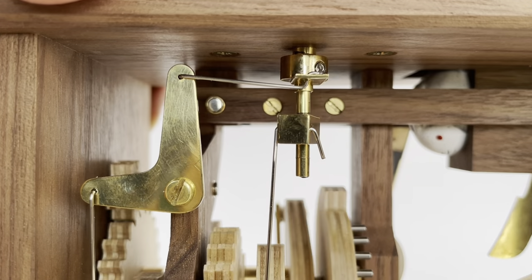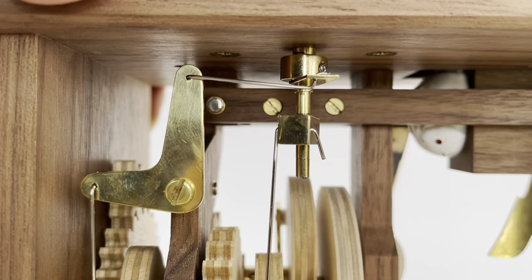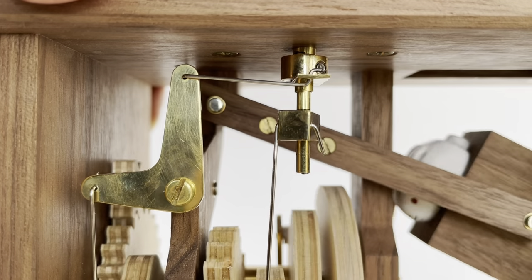Eyes are controlled by a rod that moves linearly up the hollow neck shaft to the head. The mechanism inside the head converts this motion into a rotating left-right eye movement. Now you know how he works, let me show you how I built the prototype.